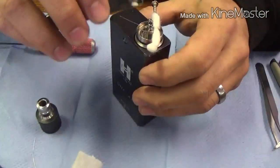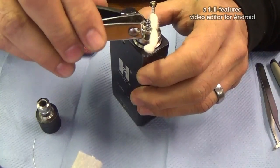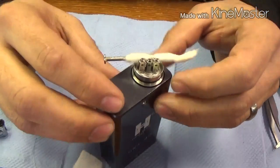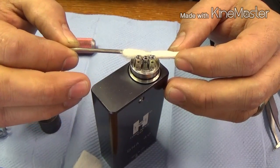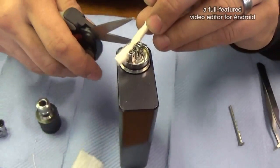And once you're done, go ahead and clip your leads. Then grasping back on this end, apply a little bit of pressure and pull your arbor out. Once that's done, you can go ahead and trim your cotton.